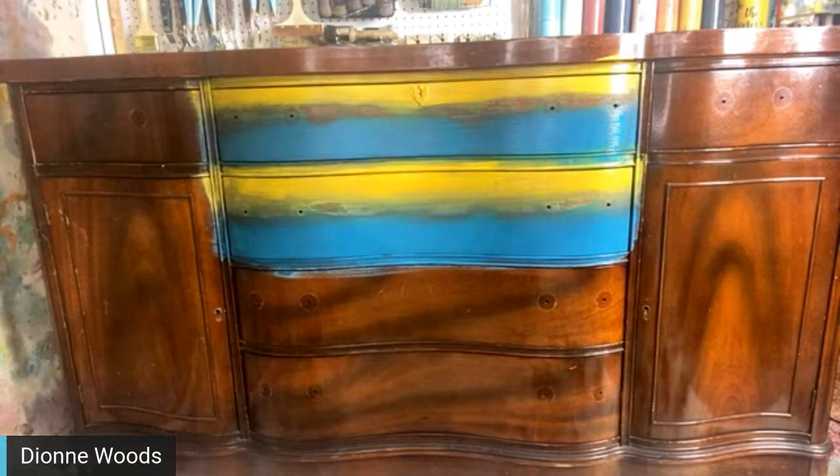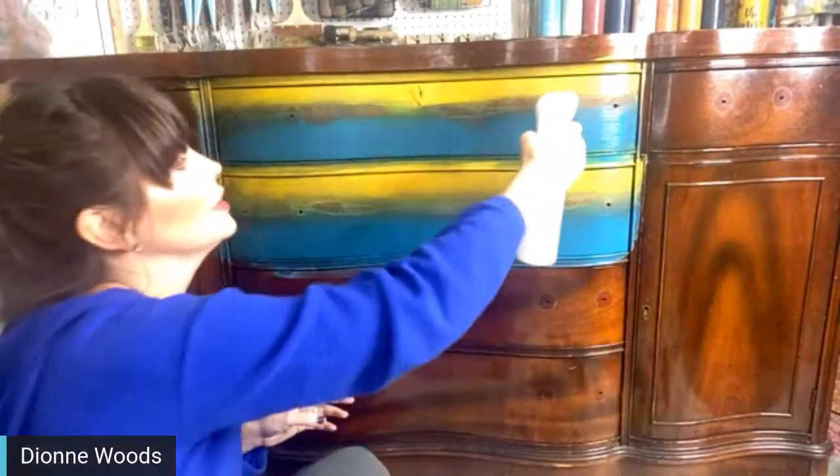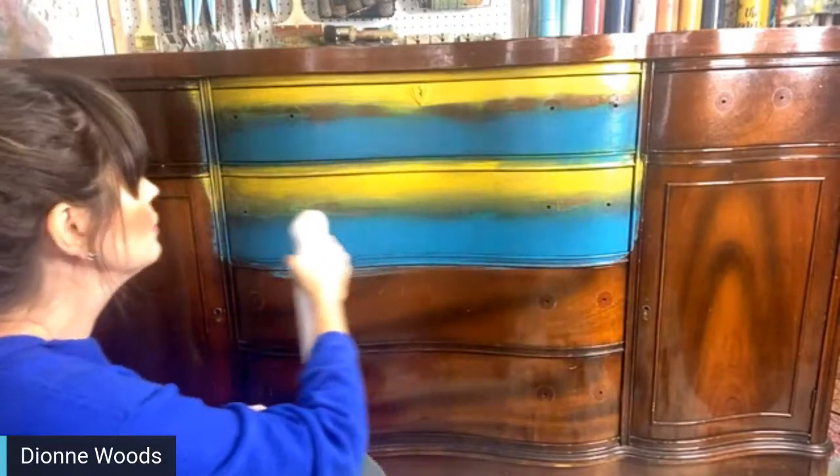I think she heard her daddy. Don't step in the paint, sissy! She heard her daddy — okay, I am actually going to go get my water bottle myself.